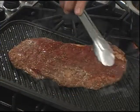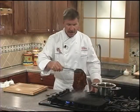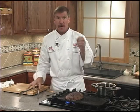After about three minutes, we'll go ahead and turn our flank steak, and we'll continue cooking, turning often until the flank steak is just done to your liking. The best way to tell when it's done is to use an instant read meat thermometer. I like mine medium rare, so I'm looking for an internal temperature of 130 degrees.